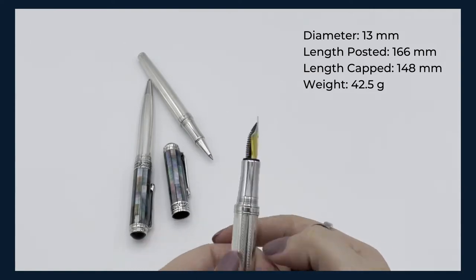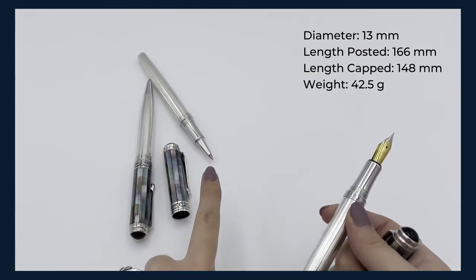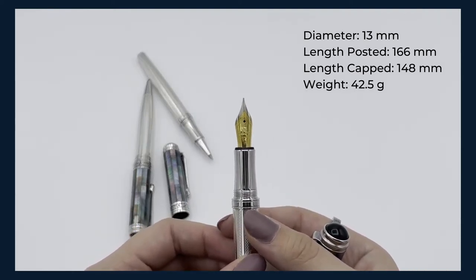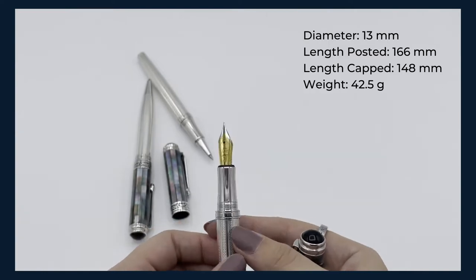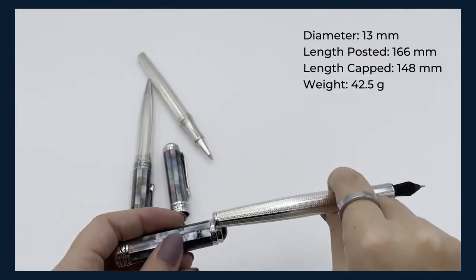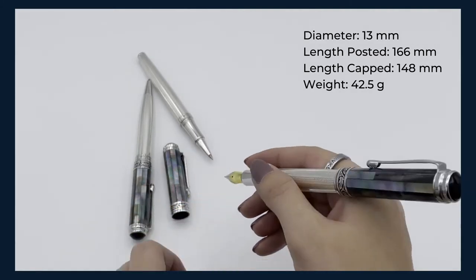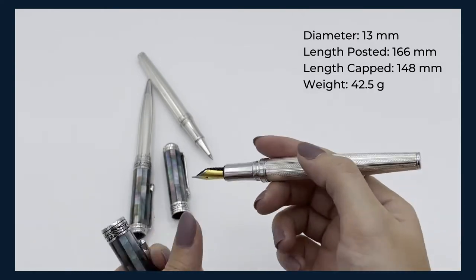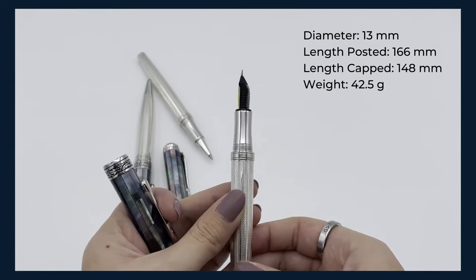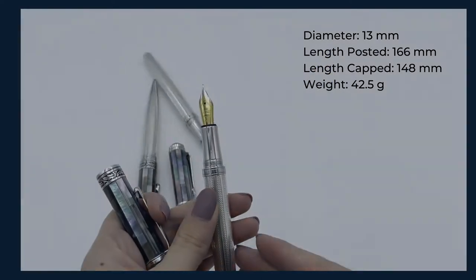This particular pen is a fine nib fountain pen, but we also have them in rollerball or ballpoint, and we'll have medium nibs in stock soon. It's well balanced — you can write with the cap off, or you can put the cap on to have a more weighty pen if you like that. It is 42.5 grams with the cap included, so if you prefer a lighter pen you can just leave the cap off while writing.